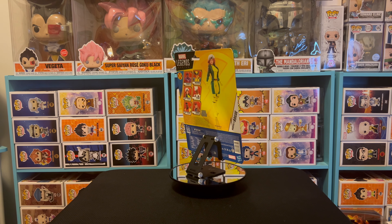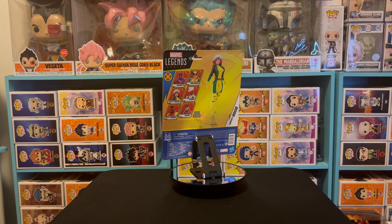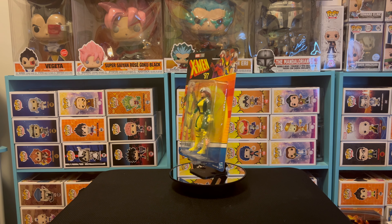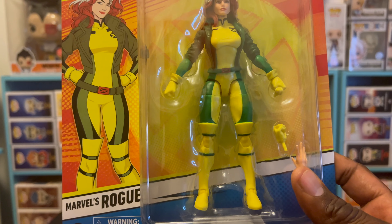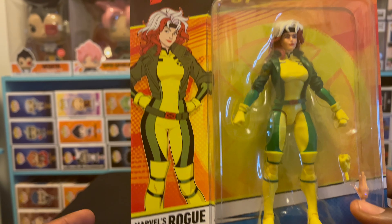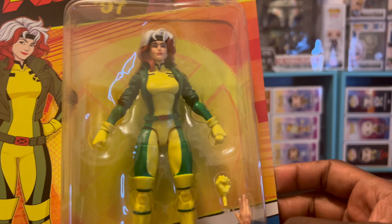You guys know Rogue is actually with one of the other X-Men — Gambit, one of my favorite X-Men, top three. Gambit always had a thing for Rogue because it was something he couldn't have; he couldn't touch her like that, or she'd absorb his powers and he'd pass out. Shout out to Rogue — she's also one of my girlfriend's favorite X-Men, outside of Phoenix aka Jean Grey. As you can see, the 1997 animated picture here looks just like her from the anime series.